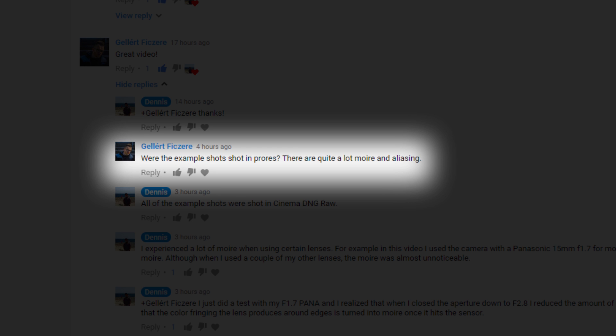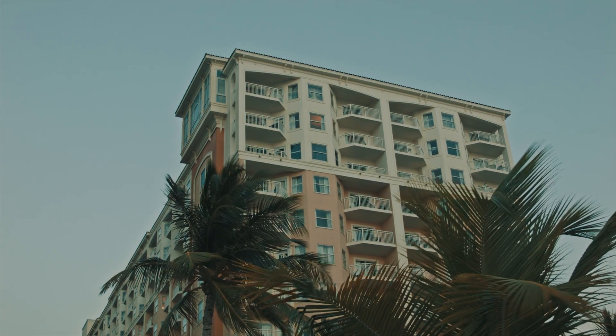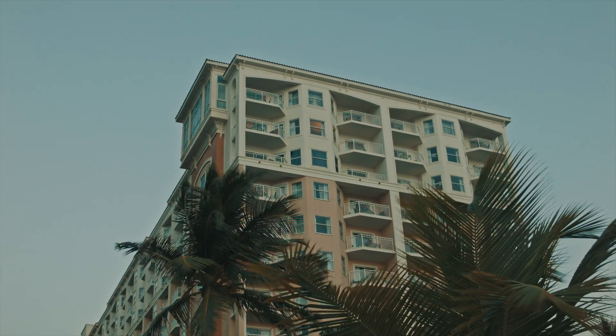I was recently notified in the comments on my last video about moiré being visible in some of the sample shots that I showed. He asked me if I was using ProRes, but I told him all the shots were in Cinema DNG Raw, and I didn't really think the different codec would change the intensity of the moiré effect. After looking back at some of the example footage, I realized how bad the moiré looked in some of these shots.